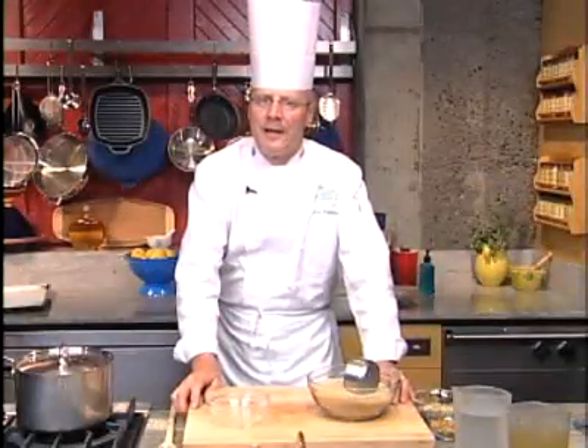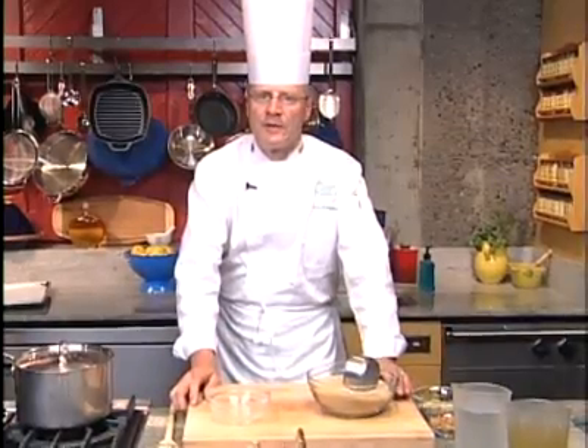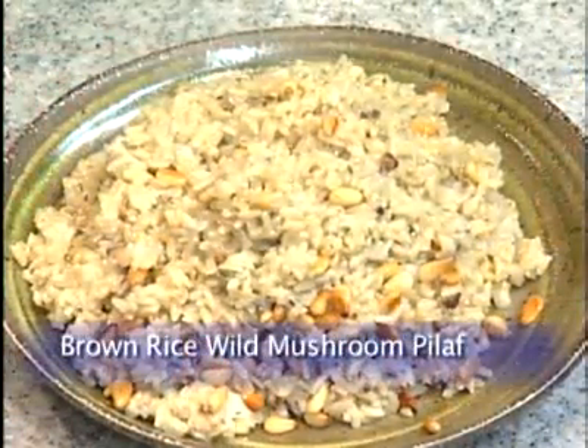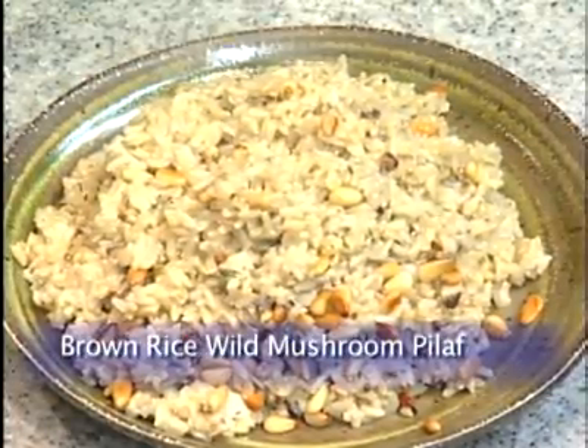My name is Lars Kornmark, and I'm the chef instructor here at the Culinary Institute of America. Today we're going to make rice pilaf using U.S. long grain brown rice.